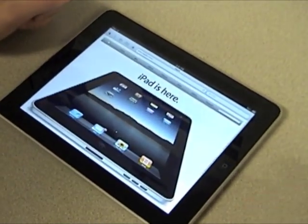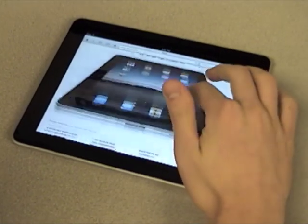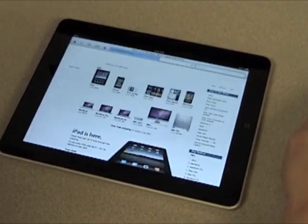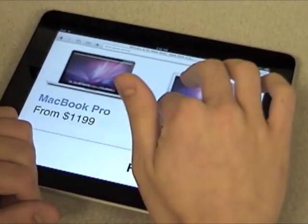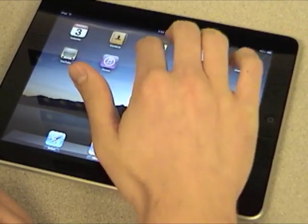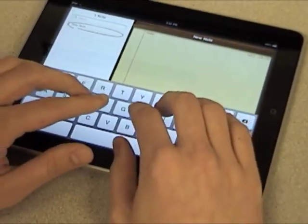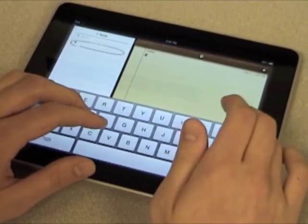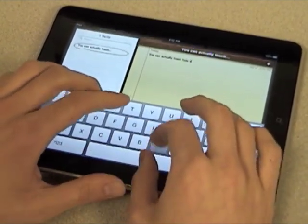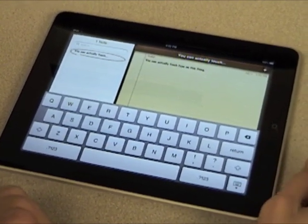I'm going to go ahead and open up the browser. The large screen is definitely really amazing — how much you can see at once. It's a really clean interface, and we have all the multi-touch features. Another nice thing I noticed in just a few minutes is that the keyboard is quite large and quite easy to type with. You can actually use all four fingers and touch-type quite nicely.